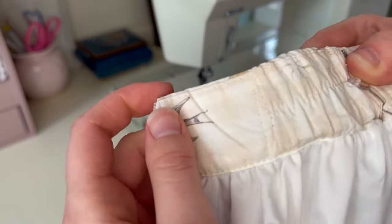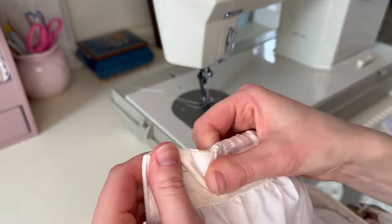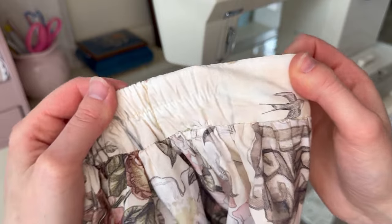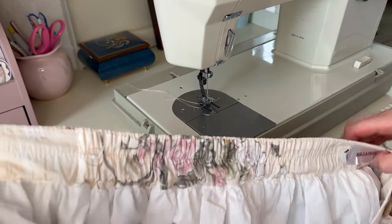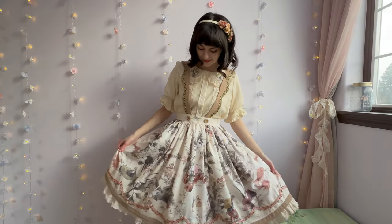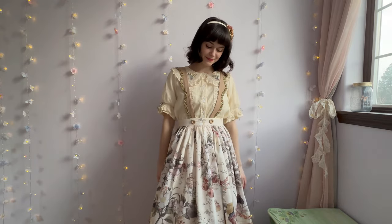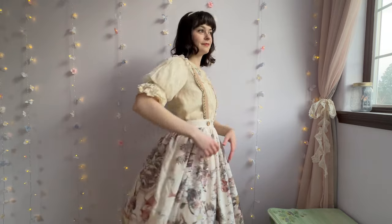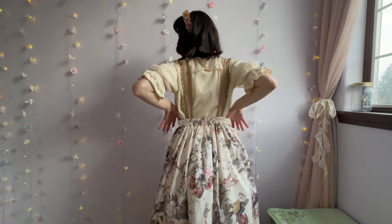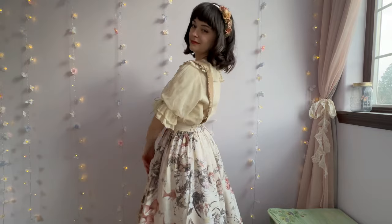After doing all of this, you might notice some holes in the fabric from the original seams. An easy way to fix this is to scratch your fingernail or rub your fingers on the fabric to help loosen up the fibers to their natural state. And you're done — pretty easy, huh? I'm so happy I can wear both of these skirts now, and I'm so grateful for my sewing skills to allow me to do this. The longer I've been in lolita fashion, the more I value comfort, and I think these sewing skills should be shared with everyone so that everyone can wear their clothes with comfort and confidence.